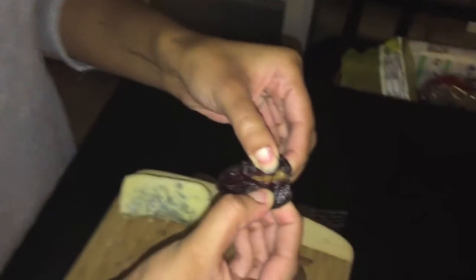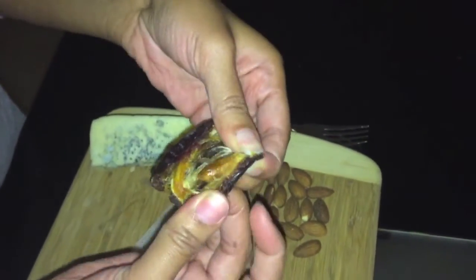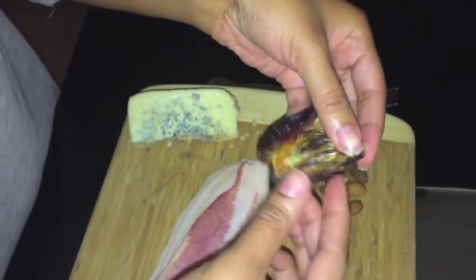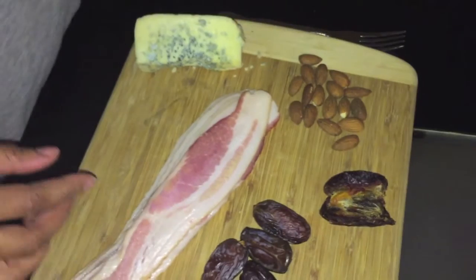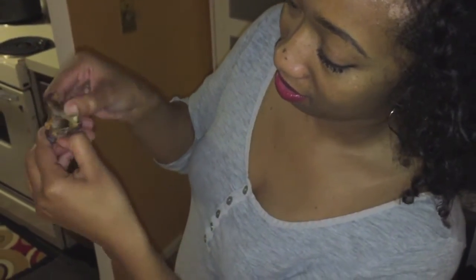So the first thing we're gonna do is I'm going to grab one of my dates, like so, and then I like to just pull it apart like this. You just grab your fingers and you pull it apart just like that. There is a seed in the date, so all you have to do is just pull it out and put it to the side. Then we're gonna leave that there for the stuffing part. I'm gonna do that one more time — peel it like that, pull the seed out. This other little area at the top, I like to pull that off too because I don't think it's edible.